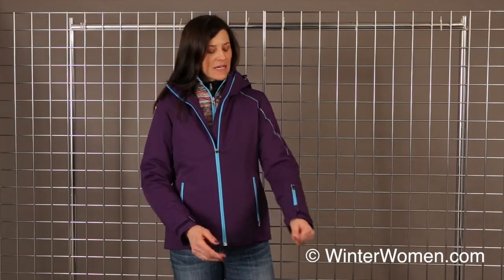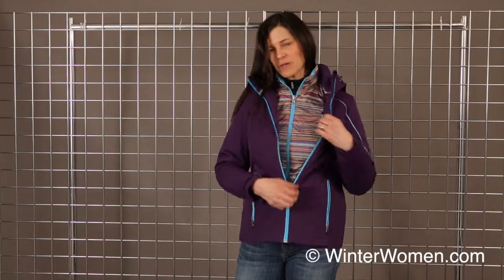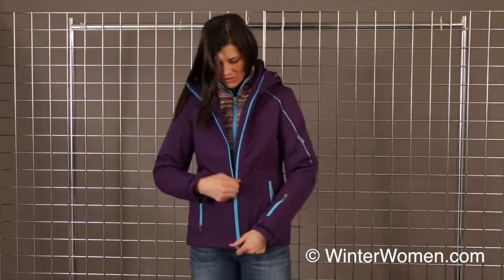Hello, welcome to winterwomen.com. I'm Heidi. I'm with Spider Active Sports and I have the women's Menage a Trois jacket on. It is a three-in-one jacket. It's a 20-20K laminate, so it's fully waterproof. The outer jacket has 60 grams of insulation and the inner piece has 40 grams, and I'll show you that a bit later.